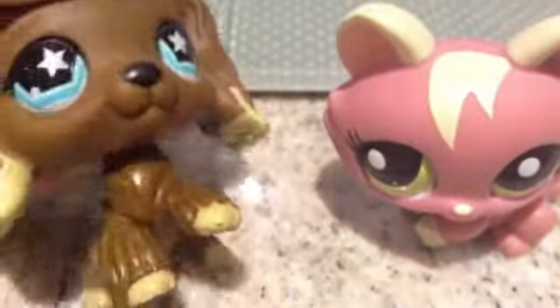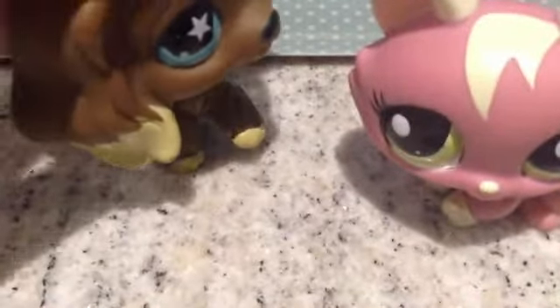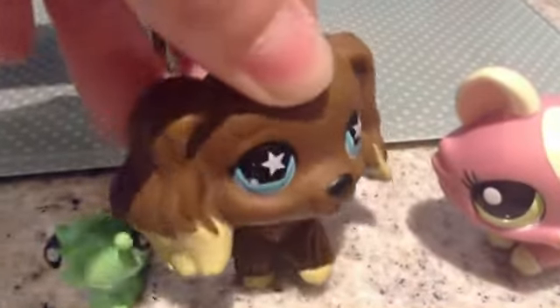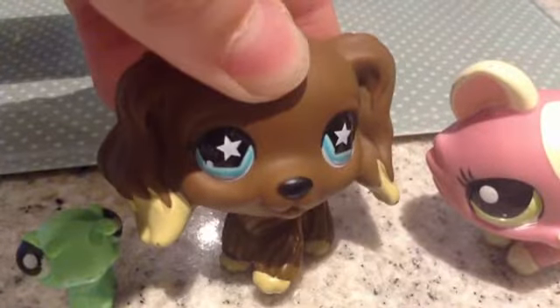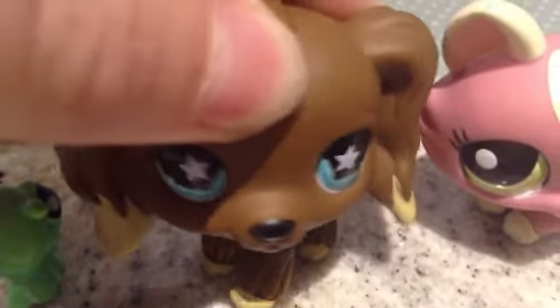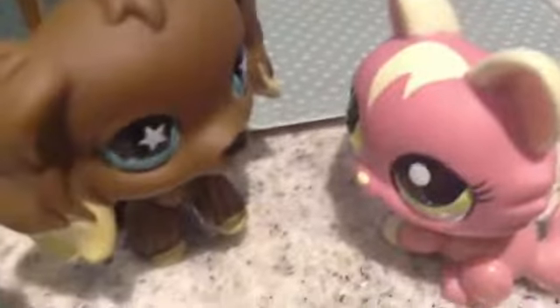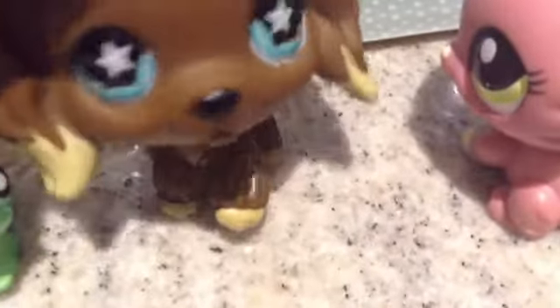Hi guys, it's me Emily here, and here is Katie. Hi, I'm Katie! We have Roxy over there too. So today we're going to try to make some crumbly cake — we've decided to call it the Crunchy Crumble.